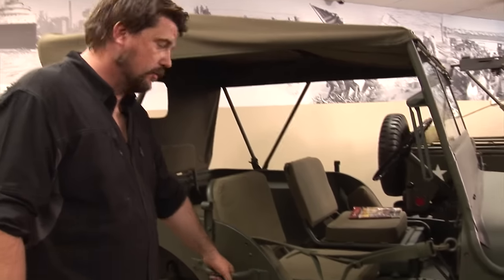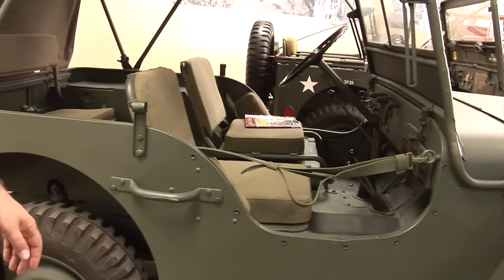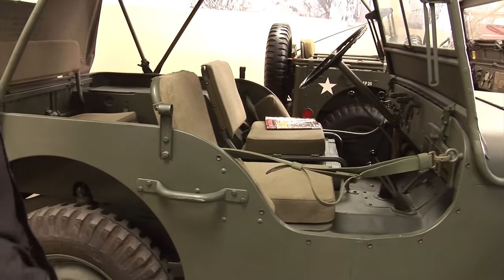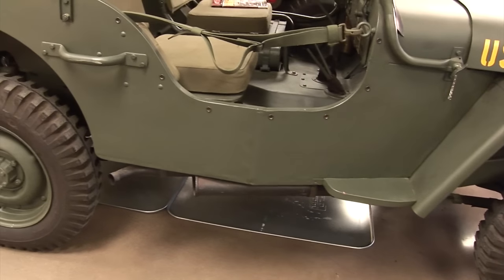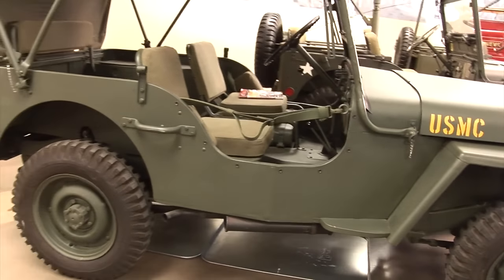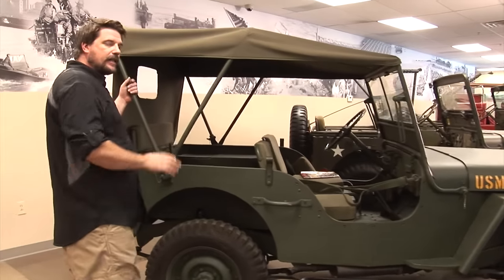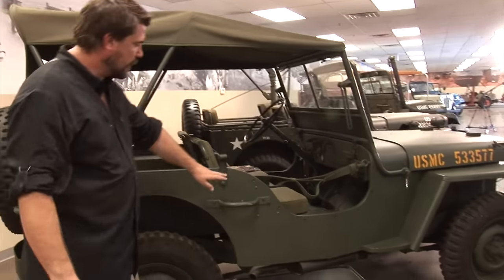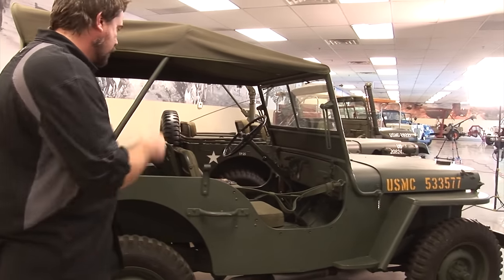It has grab handles all the way around so that if you get stuck, people can literally pick the vehicle up and move it. Your exhaust comes outside of the passenger side of the body. There's a nice canvas top — it doesn't have sides, but all that can be put on. These buttons are for a door to be added if needed.